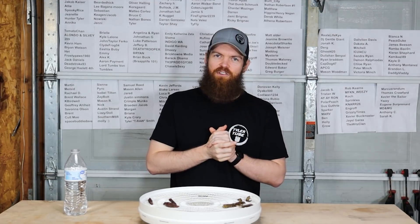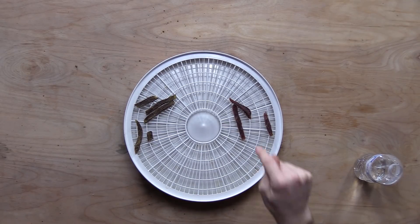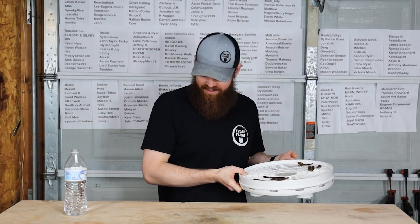If you put a piece of meat into a jar of Coke and let it sit for 30 days, then open it and smell it - the smell you're going to smell is exactly what you would taste if you tasted that. That's just disgusting.